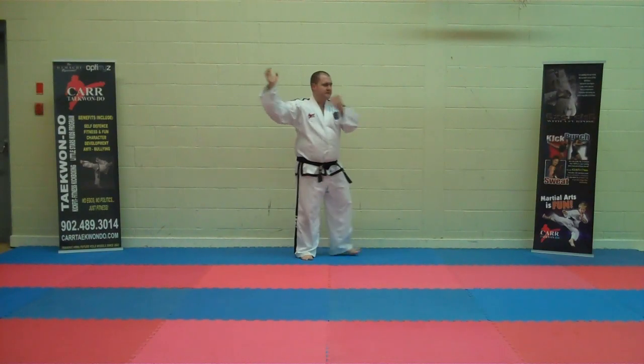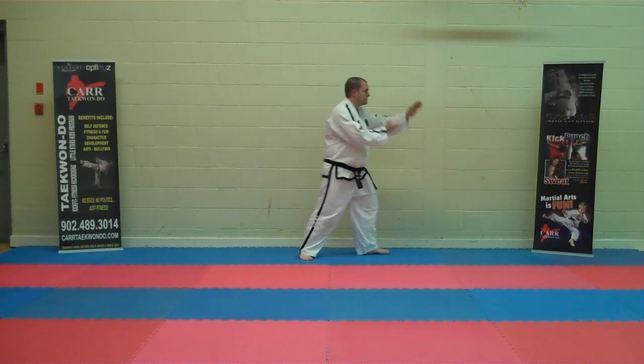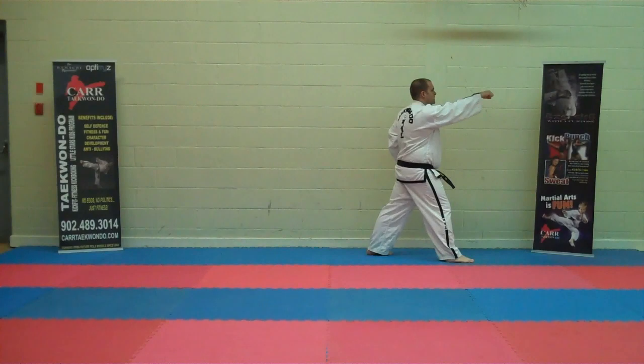I'm going to go through the pattern Dan Gun for yellow belt. Ready stance position. First movement: stepping to the left, knife hand guarding block, middle section, high section punch.